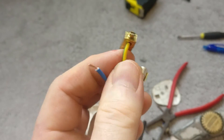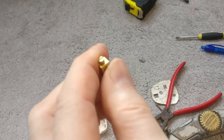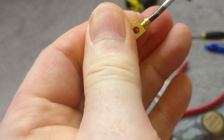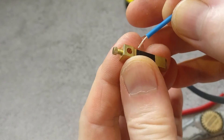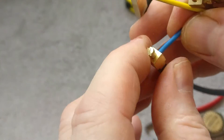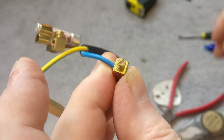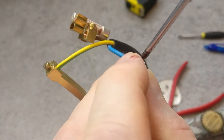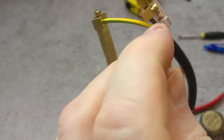Take the neutral terminal out and loosen up the screw. Slide the blue neutral cable in, making sure the PVC is right up to the edge — same as before — then tighten up the screw. All three conductors are now terminated.